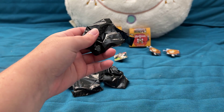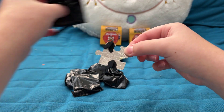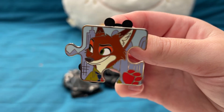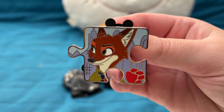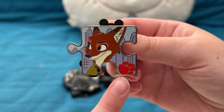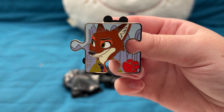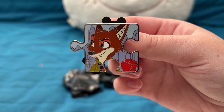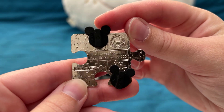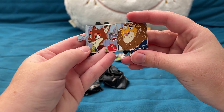I hope we can get at least one chaser out of this batch. Pin four is Nick Wilde! I really like this expression — you don't see this face and depiction on a lot of pins. You can see the full paw print running across the puzzle set and a bit more of the Zootopia skyline in the background. Another regular LE 900.